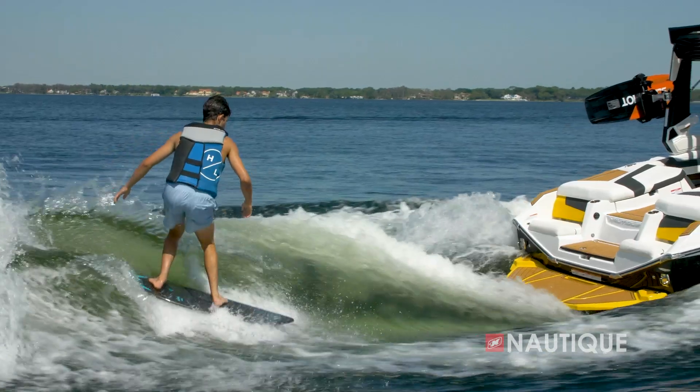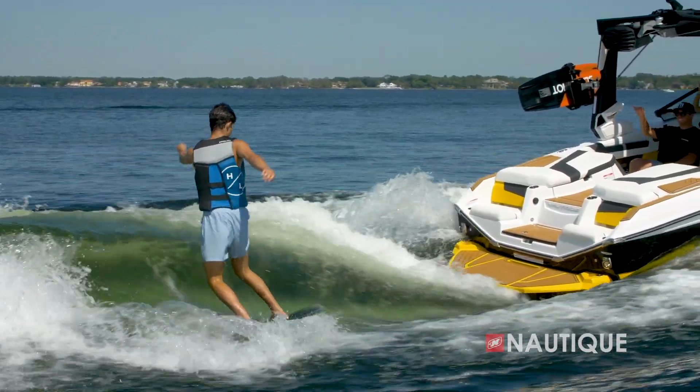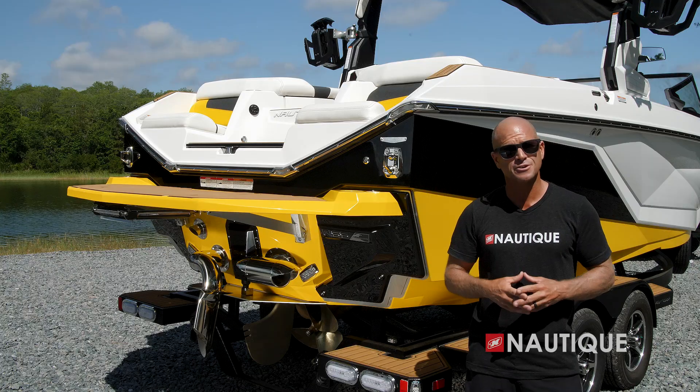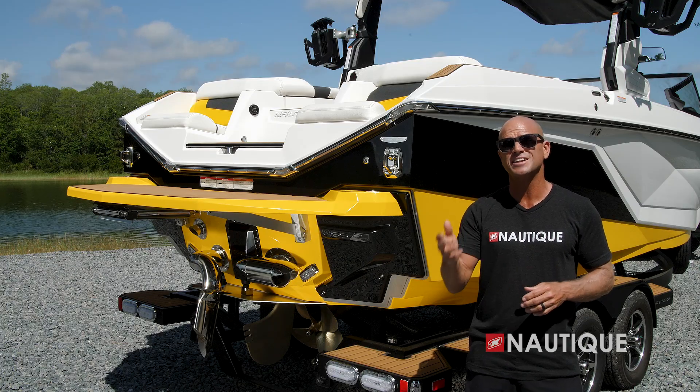Standard on all Super Air Nautiques is a Nautique Surf Pipe. This takes the steam and emissions from the engine and places it down into the prop stream so it bubbles up behind the surfer, maximizing your experience behind the boat.